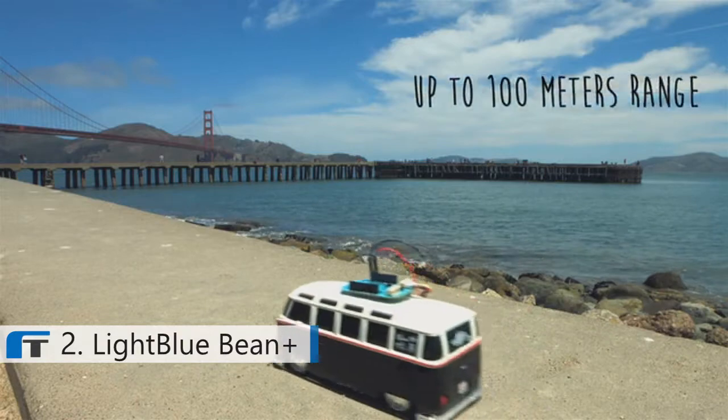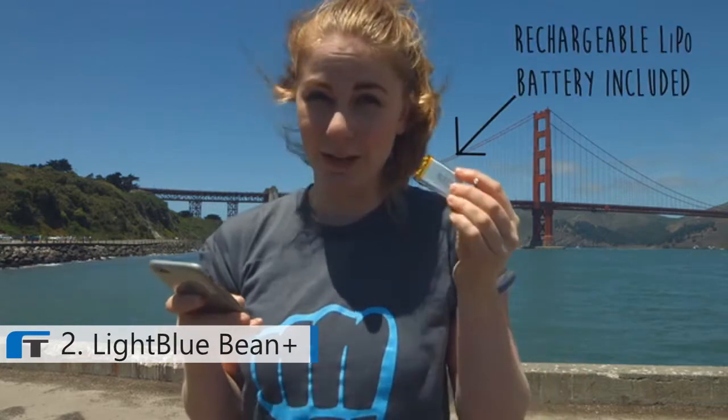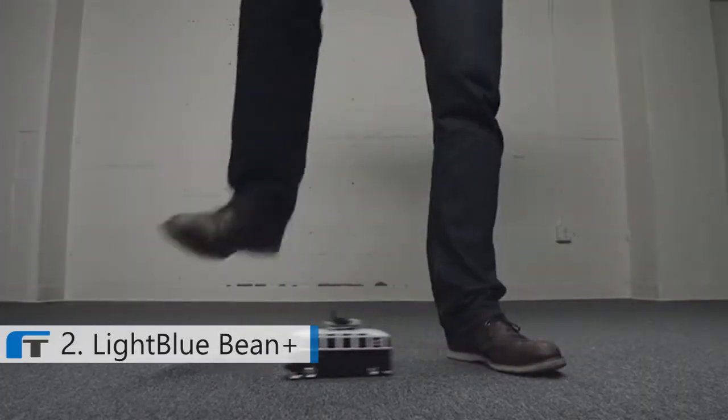How much, you ask? A lot! And still, it runs up to a year on one of the included LiPo batteries. We added a bunch of new Bluetooth profiles, so now you can make even cooler Bean projects.